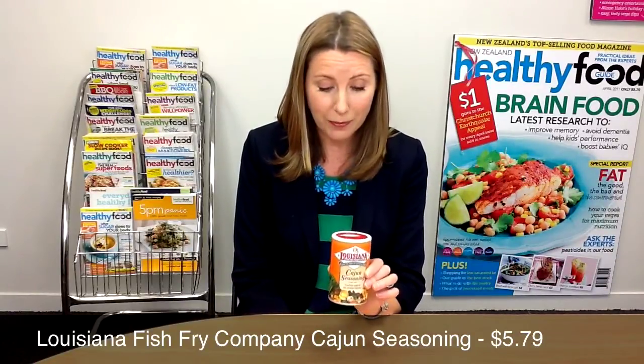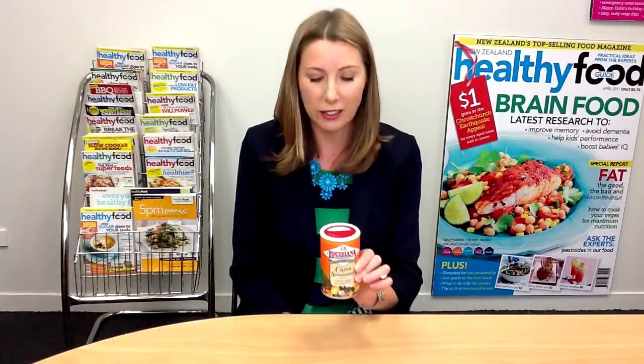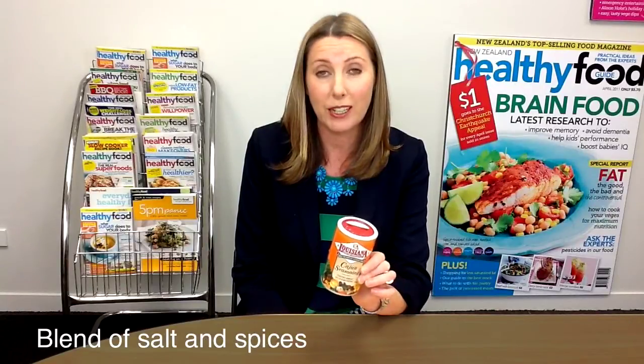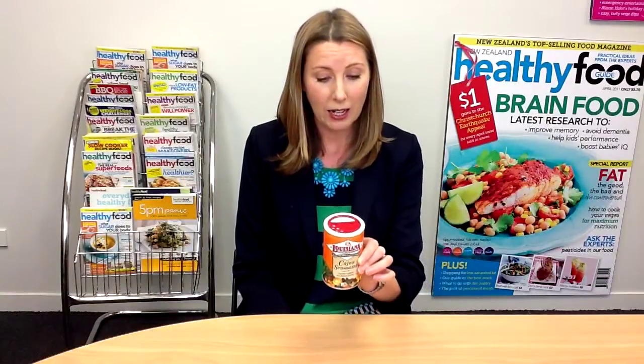I've got a couple of interesting seasoning products this week to have a look at, starting with this one, which is the Louisiana Fish Fry Company Cajun Seasoning. It's an American product. It says it tastes great on everything. It is a blend of salt and spices — salt, spices, red pepper, garlic and paprika. Pretty simple. It has got no MSG and it's gluten free.